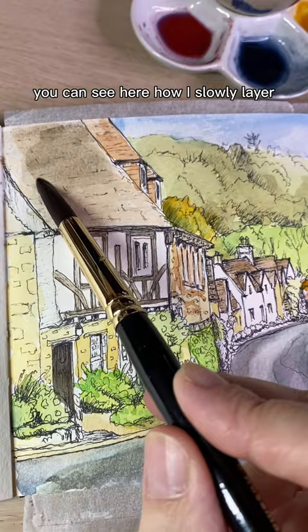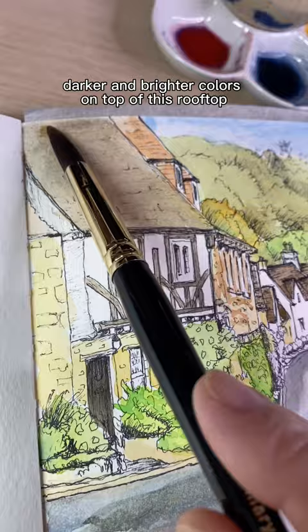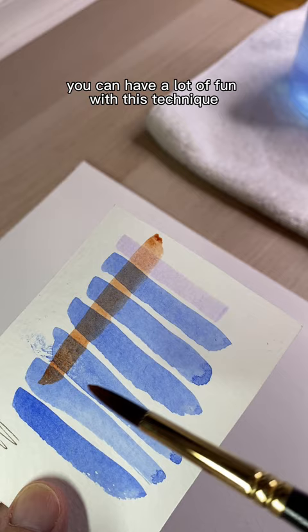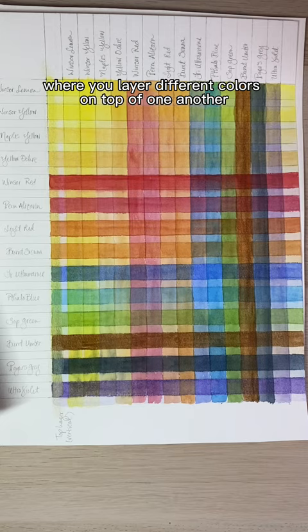You can see here how I slowly layer darker and brighter colors on top of this rooftop. Because watercolor is a transparent medium, the lower layers will shine through. You can have a lot of fun with this technique by making charts where you layer different colors on top of one another to see how they look when they're dry.